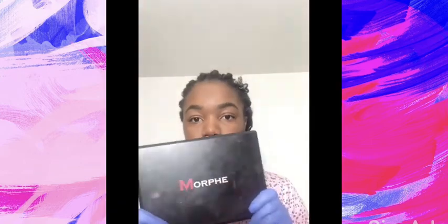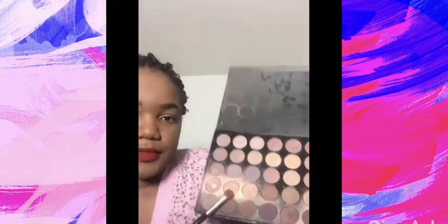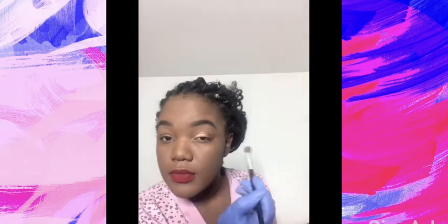Now I am about to apply my eyeshadow, so I'm going to take this Morphe palette — I will leave the details in the description box below. I am taking this gold color which is very pigmented. This palette is very pigmented, and I place it on my eyelid. I don't really do much shadow when I put on makeup, but when I do I just use very bold colors applied to the lid. I did spray my brush after putting some shadow on it because it helps bring out the color a little more.